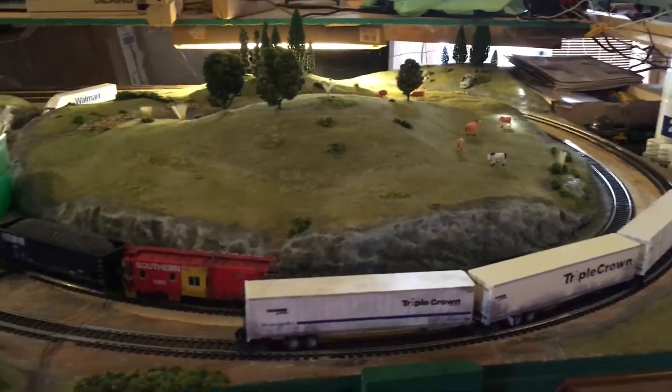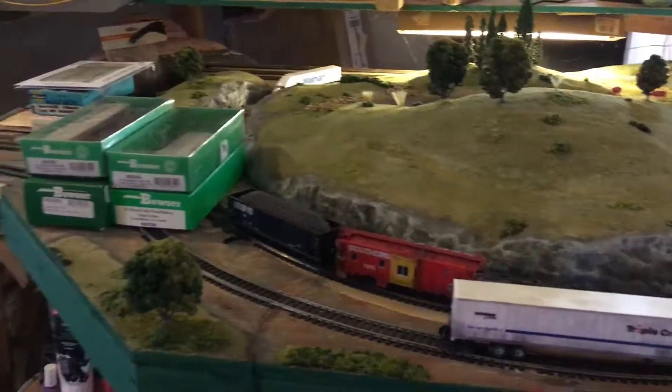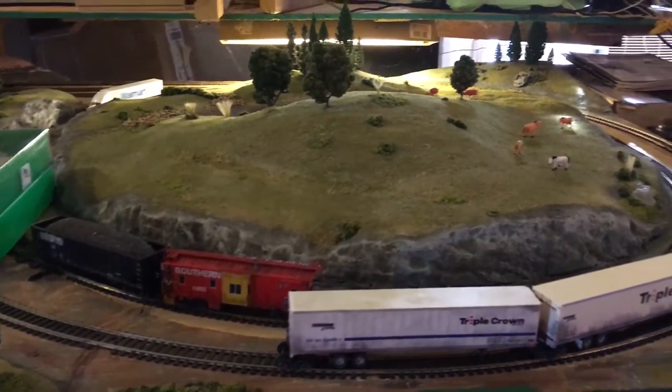This is Ron's Trainsmore. I just did a video on my HLA out here, and I haven't really done a whole lot to it since last time.